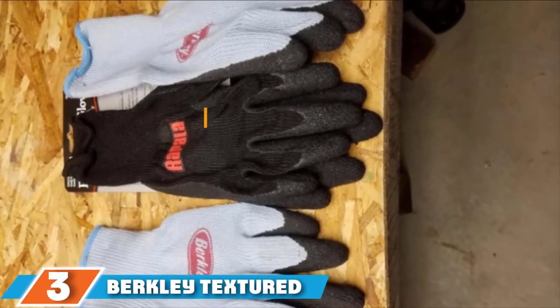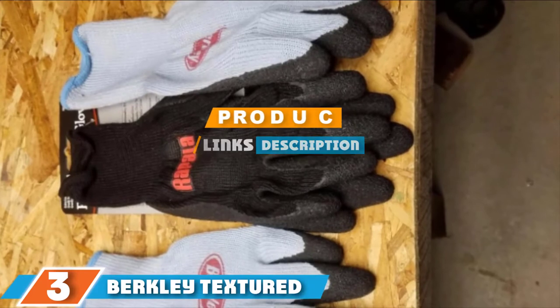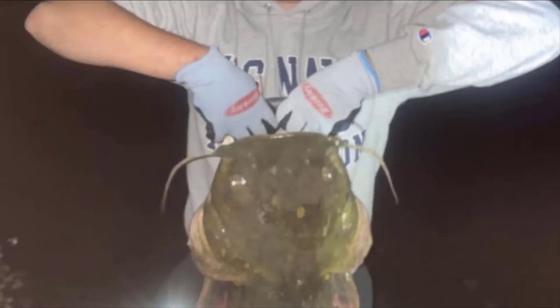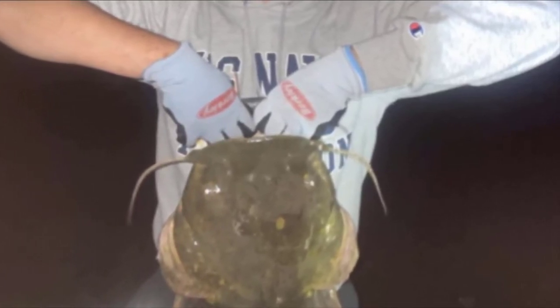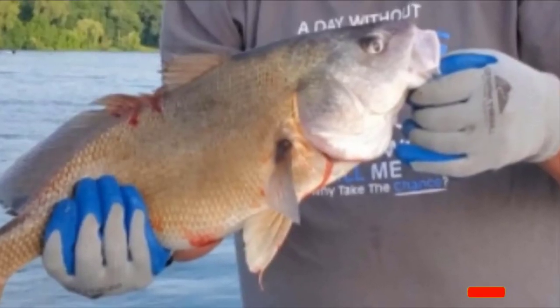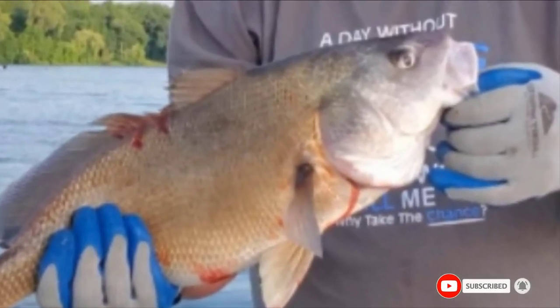The number 3 position is held by Berkley Textured. If you are looking for the perfect balance between price and quality, the Berkley Fishing Gloves are an excellent choice. They are made from strong and durable polyester that guarantees excellent flexibility and comfort. The gloves cover the full length of your fingers and work best in moderately cold weather. Lastly, they feature a rubber palm for securely grabbing fish, lines, and tools.